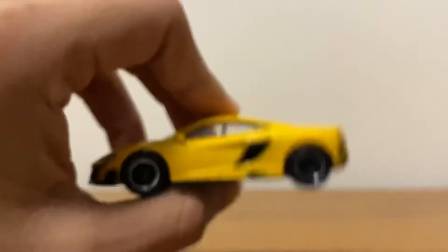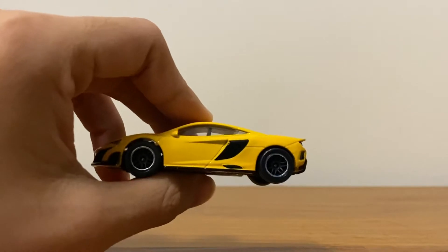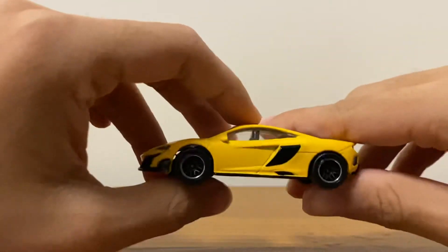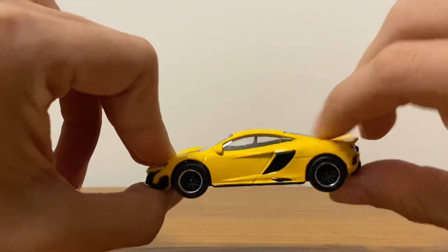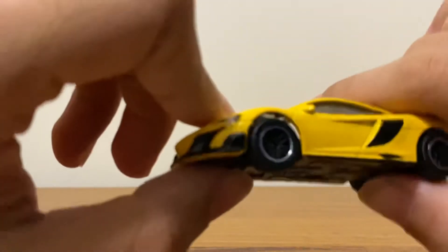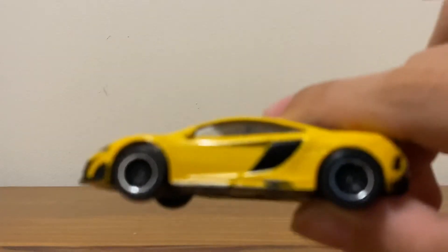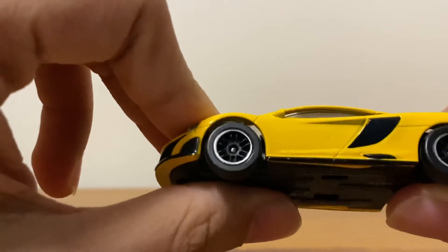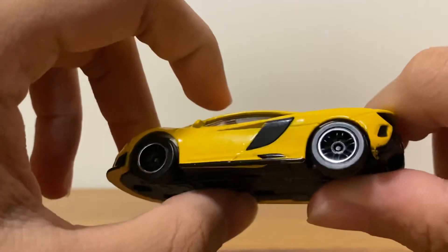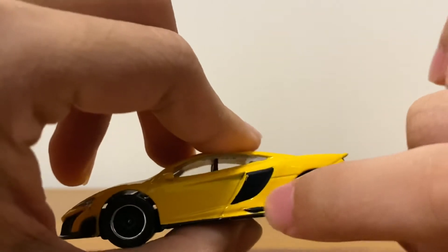On the sides, you guys can see here that they have the air vent right there. The detail right here — the seat inside is detailed. The car has these wheels, typical Majorette wheels I believe, with what I guess is the exhaust right there.